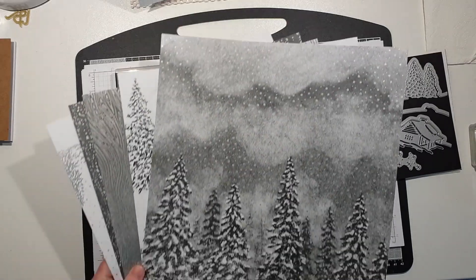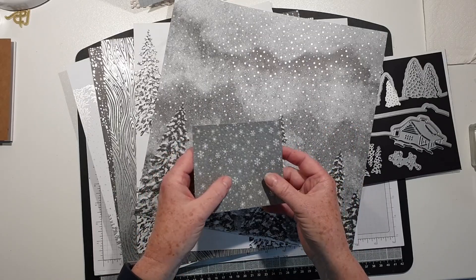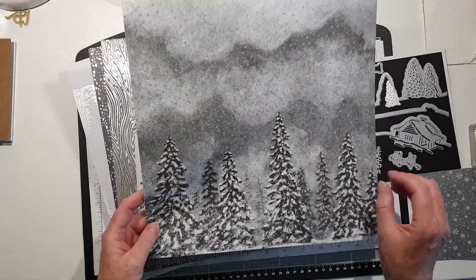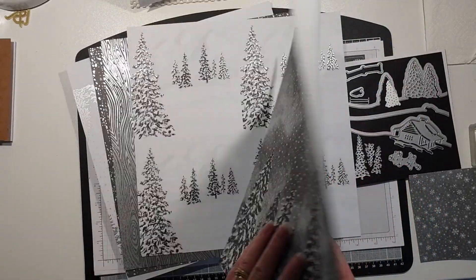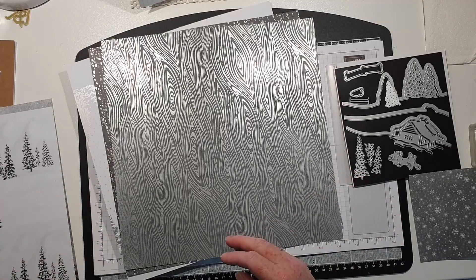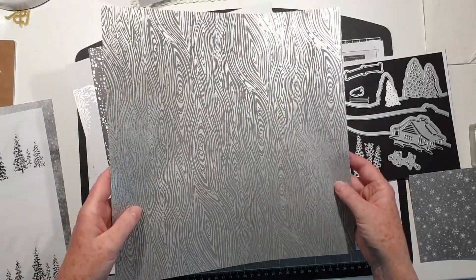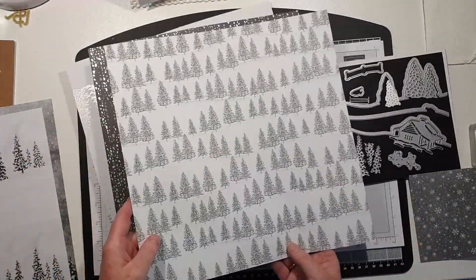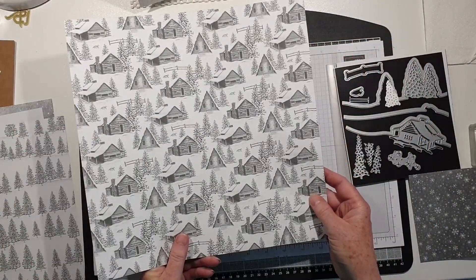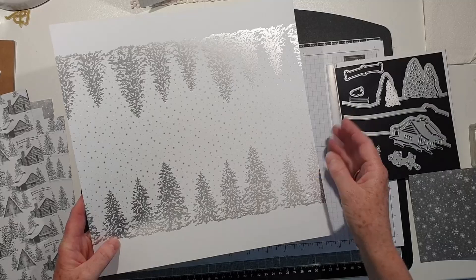The specialty designer series paper is absolutely gorgeous. This is all that's left of one of the sheets - you get two in the pack. It has beautiful silver elements throughout. The back is plain. The one I'm using has four panels so you get eight in all. The back of that is a really soft grey and white. There's a lovely monochrome one that looks like bark and beautiful trees, and one with a little fox - very nice as a background.